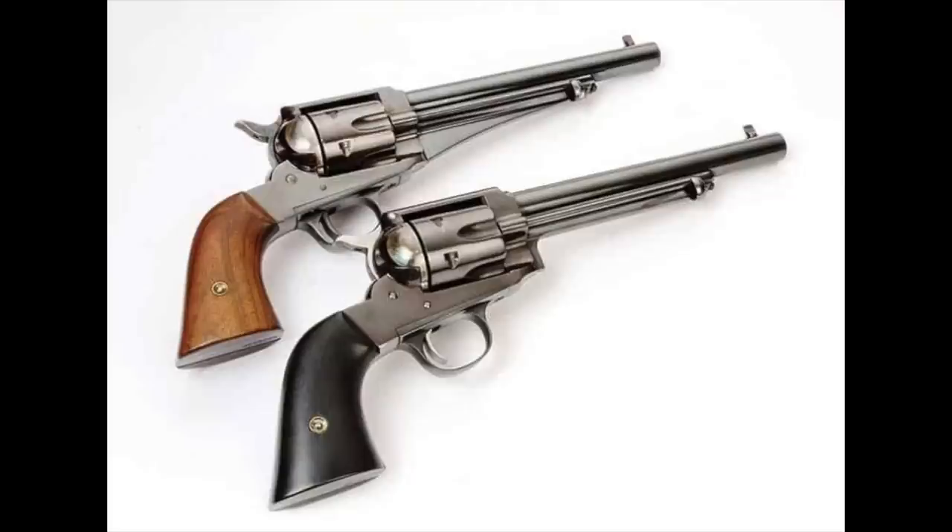That wraps up our look at Remington's Army and Navy-sized cartridge conversion revolvers. I hope you enjoyed it. If you did, give it a thumbs up and make a comment — that plays with the algorithm and YouTube ends up showing it to more people. I do read all of your comments and respond to all that I can. If you're not a subscriber, please feel free to subscribe. The next and final installment in the series will cover Remington's purpose-made cartridge firing revolvers, better known as the 1875 and the 1890, and we'll even sneak in a little discussion on the 1888. Stay tuned, and until next time, bye!